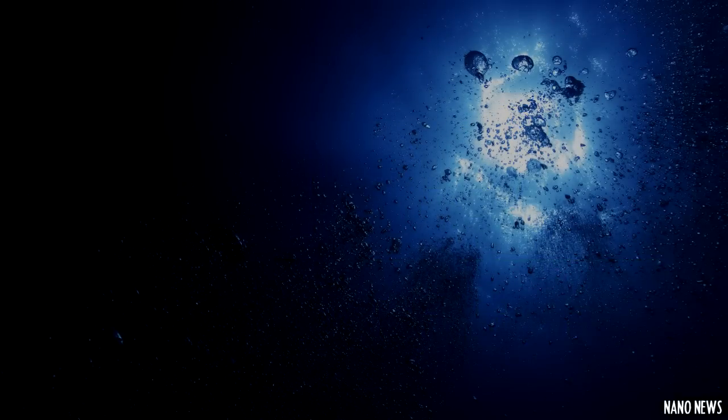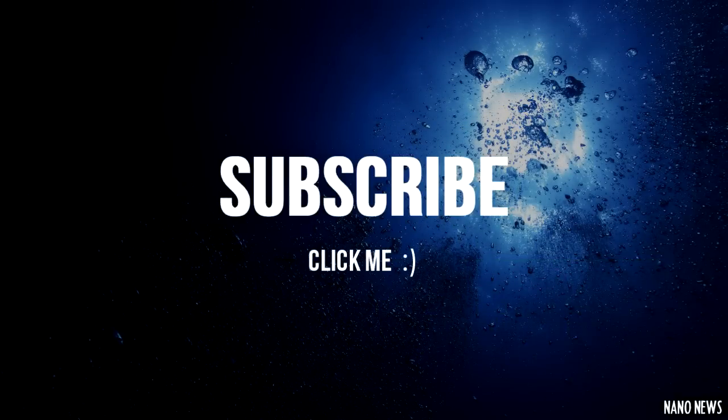Well, that's it for the first episode of Nano News. Don't forget to subscribe to my channel so you're automatically notified every time I make a new video. Happy Reefing!